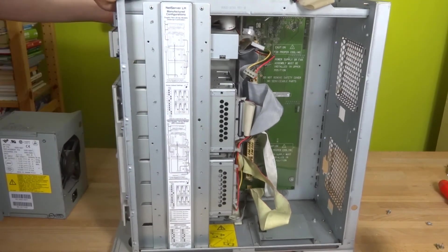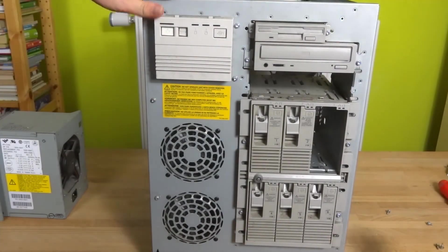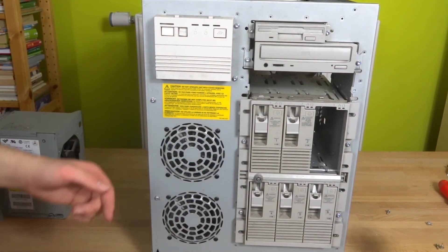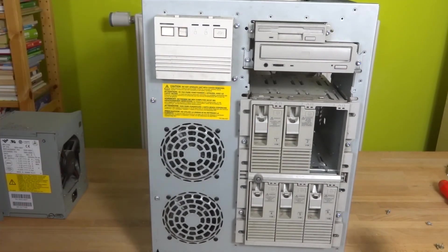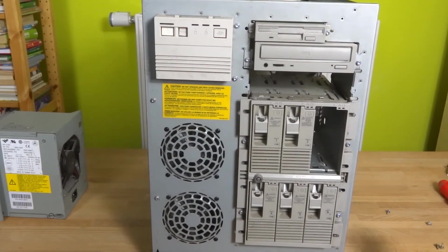Now to move the thing, which is considerably lighter now that the power supply is gone. Right there you can see the cooling system — two fans push air through the CPU. That's why the fins were longitudinal. Here we've got the control interface I've already shown you.